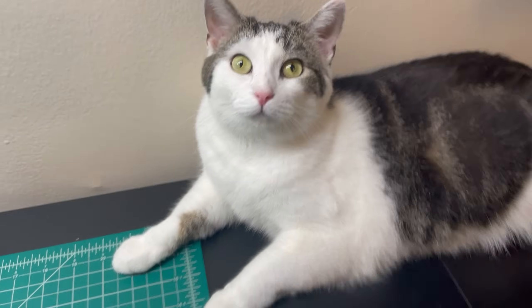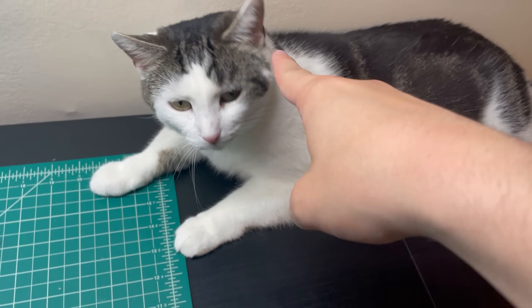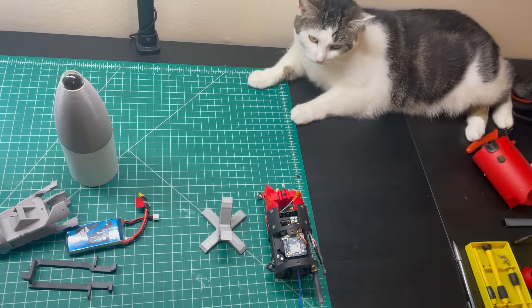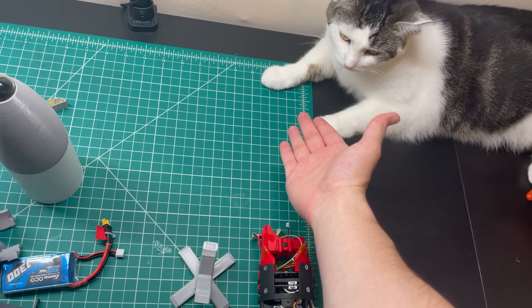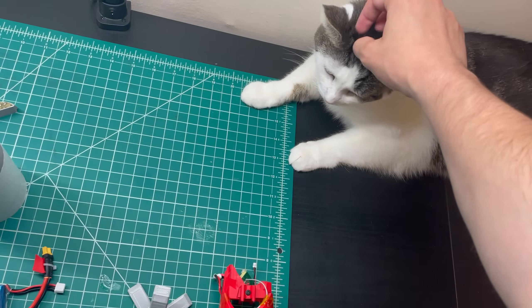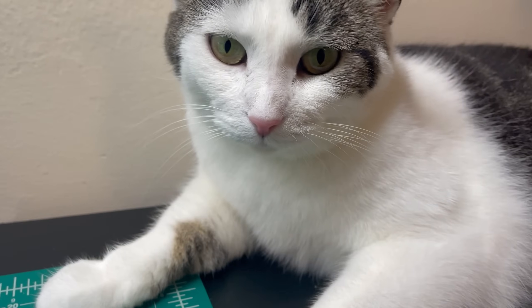Stevie will be watching. Guys, this isn't even my cat — I'm just watching her — but she's such a good little rocketeer. Right Stevie? High five? Handshake? Nothing? That's okay. Still a very good kitty.